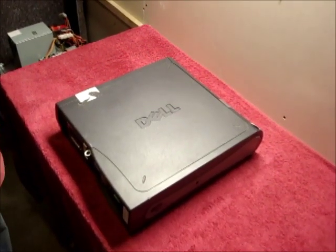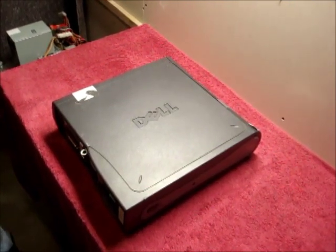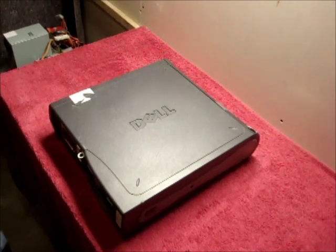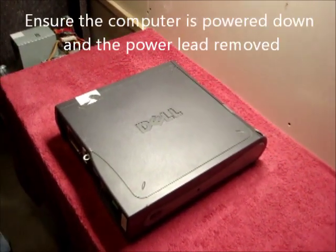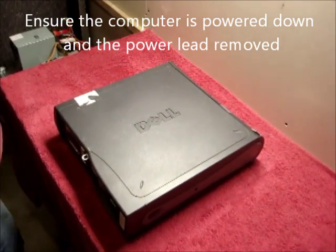Today's tutorial is changing the CD-DVD drive in a Dell Optiplex GX280 small form factor. To start with, ensure the computer is powered down and the power lead has been removed. You need to open the side of the case.